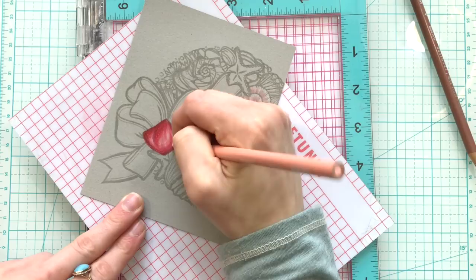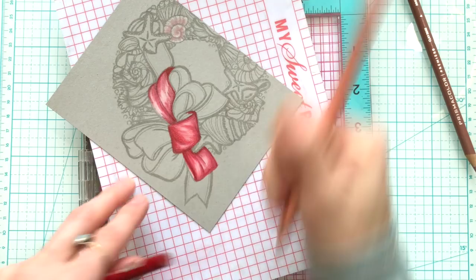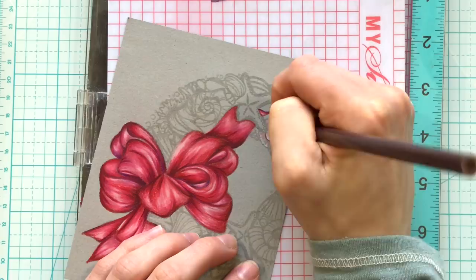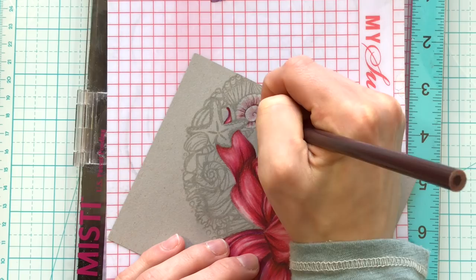As I colored I wanted to use a nautical color palette. Red looks so beautiful with blues, and blue is a really classic nautical color. So throughout the images I'm going to stick to mostly blues and teals. However, on images like this seashell I will bring in some pinks and purples just to help tie in the colors that are in the bow.